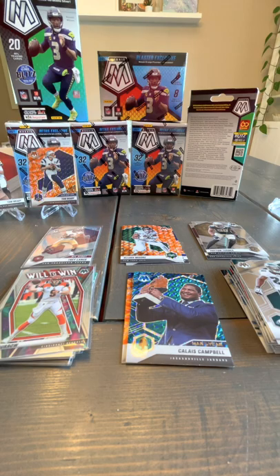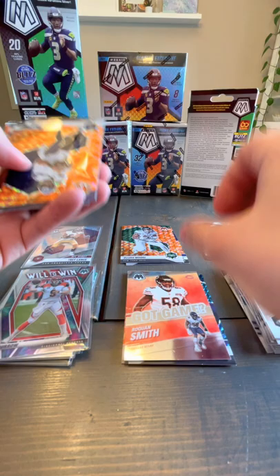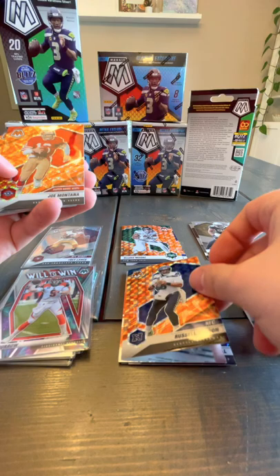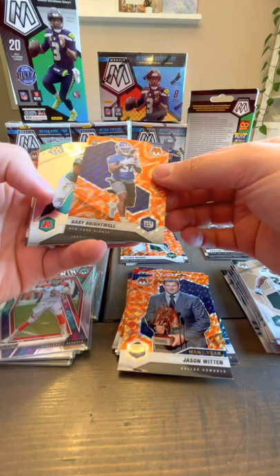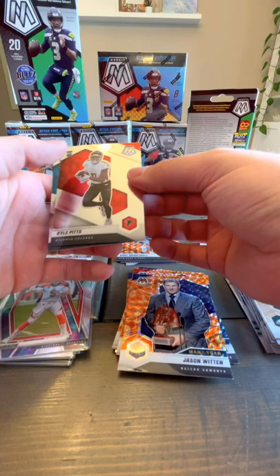I'm going to have to go to eBay and check all these ones out and see which ones are the really good pulls. We've got a Raekwon Smith Got Game — that's an insert, veteran insert. We've got Russell Wilson orange — orange Reactive. Joe Montana orange Reactive. Jason Witten orange Reactive. And our rookie: Gary Brightwell orange Reactive rookie. I love the Jamar Chase there. James Robinson, Travis Etienne, Antonio Gibson, Greg Russo, Kyle Pitts — that's a good one — and Shy Smith.